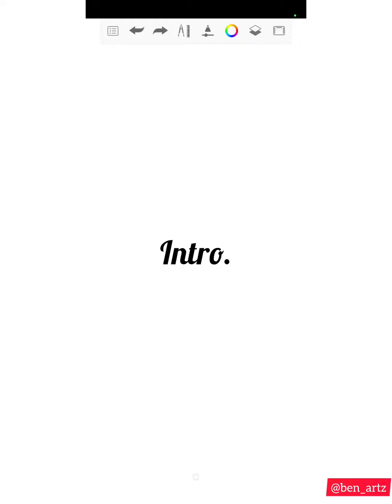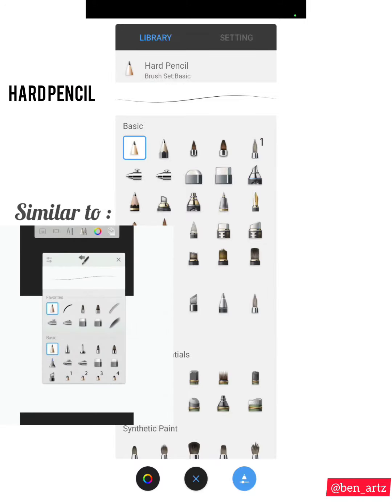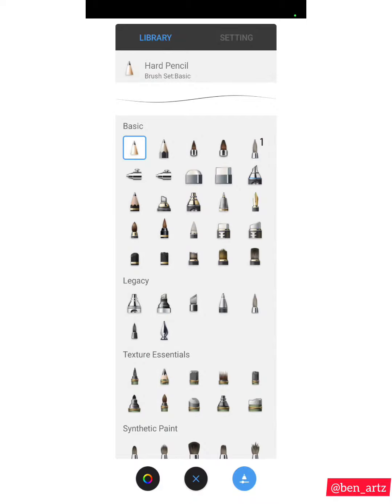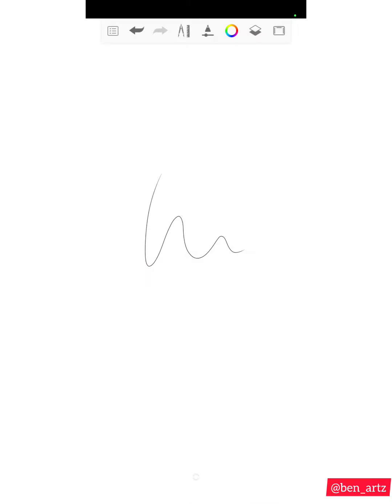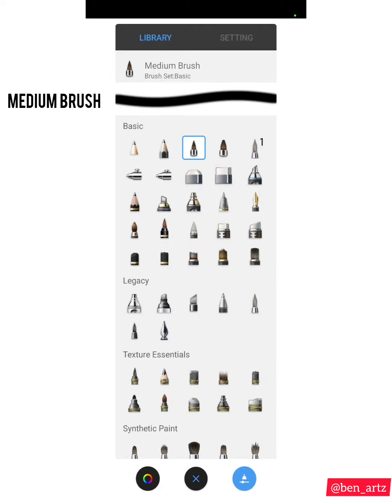The first brush is the Hard Pencil — a brush I use to make sketches or outlines, and this is how it looks. The next one is the Pencil, which I also use for making sketches or outlines, and this is how it looks. These two pencils — the Hard Pencil and the normal Pencil — I use them for making the sketch or outline.